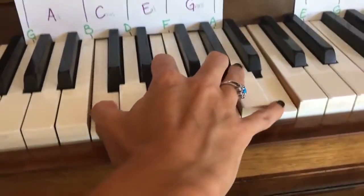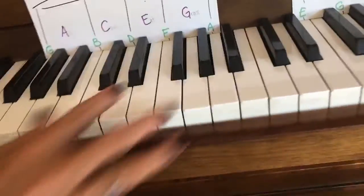So it sounds like I'm super happy, right? So that's what you're going to try. Here we go.